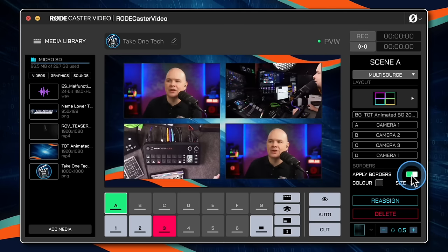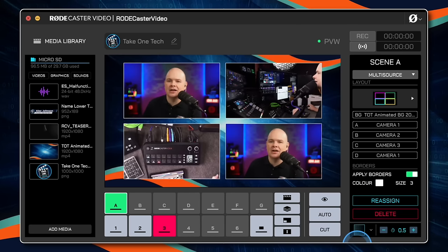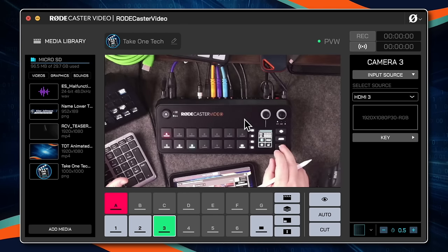You can also apply a border, choose a color — like white — and change the size. Now we've just created that scene. Here is the live output from the RODECaster Video: we've got an animated video background looping in the background and four cameras coming in. To get something up and running so quickly is the thing that really sets this apart from other devices.